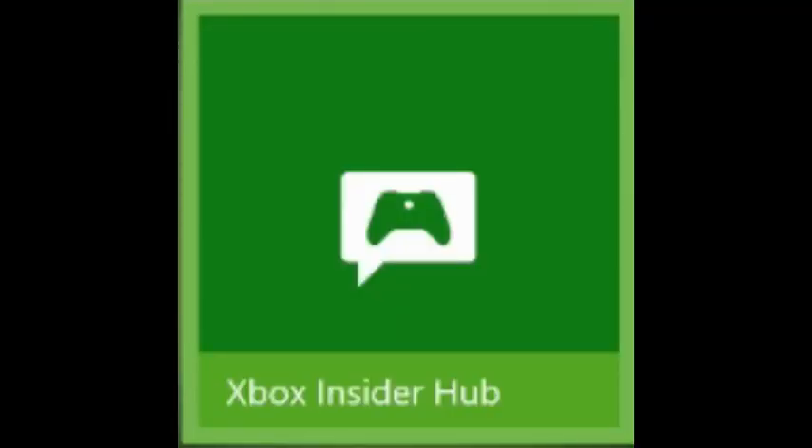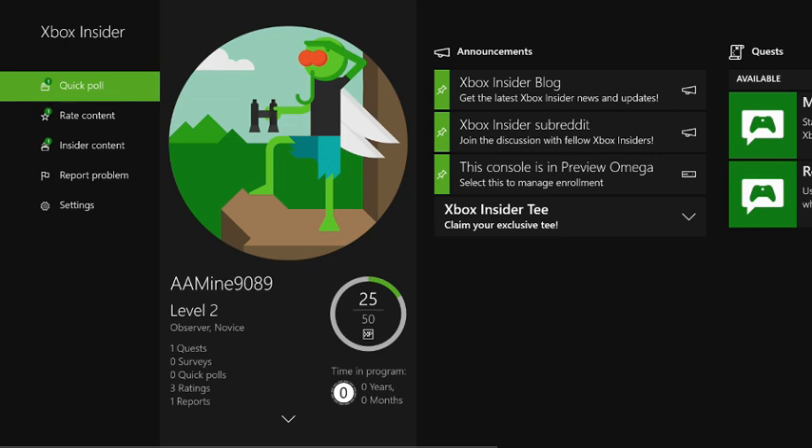Hey everyone, it's Proxy, and today I'm doing a review on the Xbox Insider Hub. It seems like everyone is trying to use their mouse and keyboard on their Xbox lately. The Xbox Insider Hub allows you to do that. Kinda.